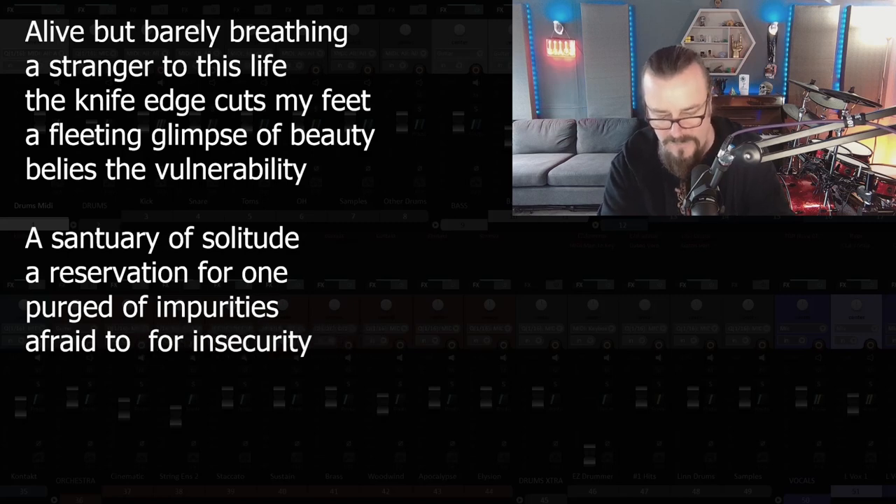Does that scan the same? How come it's only four lines? 'Alive but barely breathing, a stranger to this life, the knife edge cuts my feet, a fleeting glimpse of beauty belies the vulnerability. A sanctuary of solitude, a reservation for one, purged of all impurities, afraid to breathe for insecurity.' Right, so it's slightly shorter but it still has two lines — so we've got those two. We need a third one.